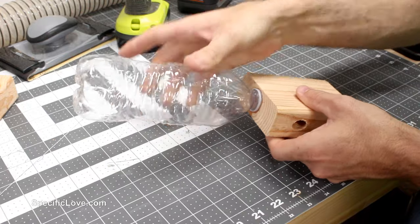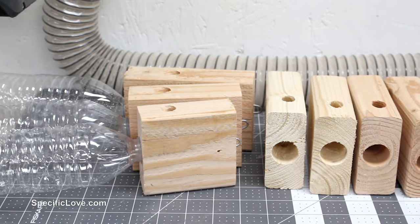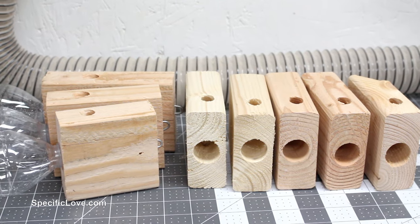I then used some super glue to secure the lid in the block. After giving it a few minutes to dry, the lid was held in place. I then prepped several more scraps — some were a little longer and some shorter.